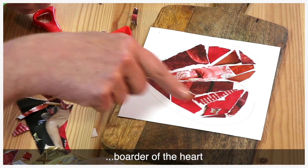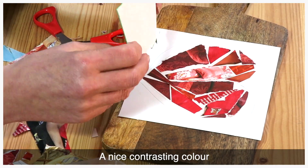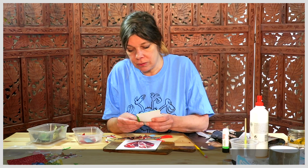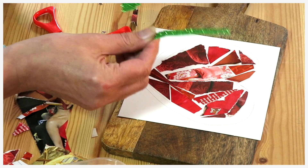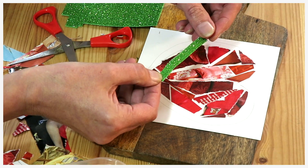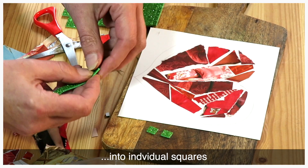Now we're going to move on to the border of the heart. I thought I'd use a green, a nice contrasting colour. These are actually a bit like mosaic tiles and you can peel it off and leave it as a whole piece or you can peel them off into individual squares.